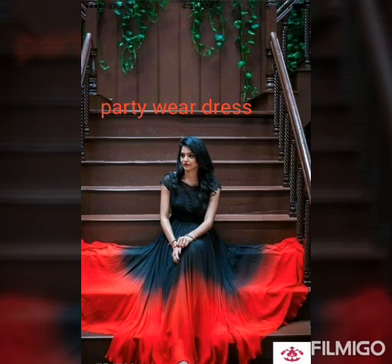This dress is long length. It has a lot of fabric. The fabric is satin and the fabric is very nice. The black and red combination is very nice. It is not stocked — it is only in large size.